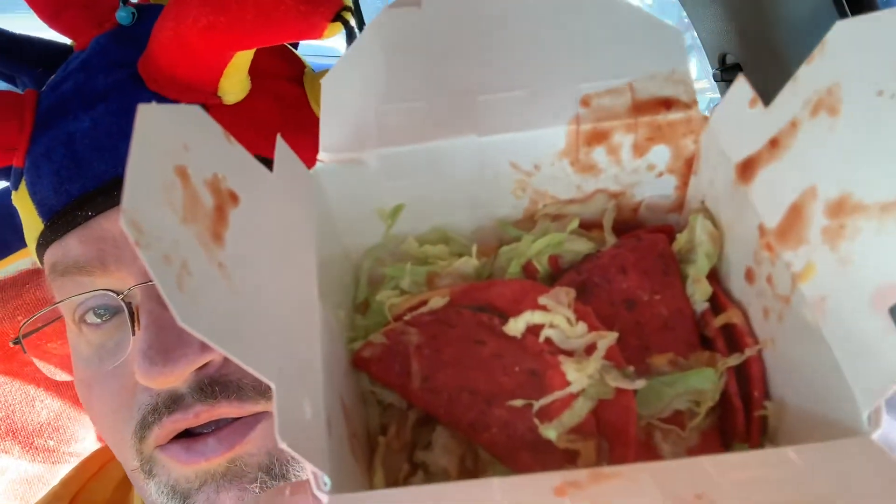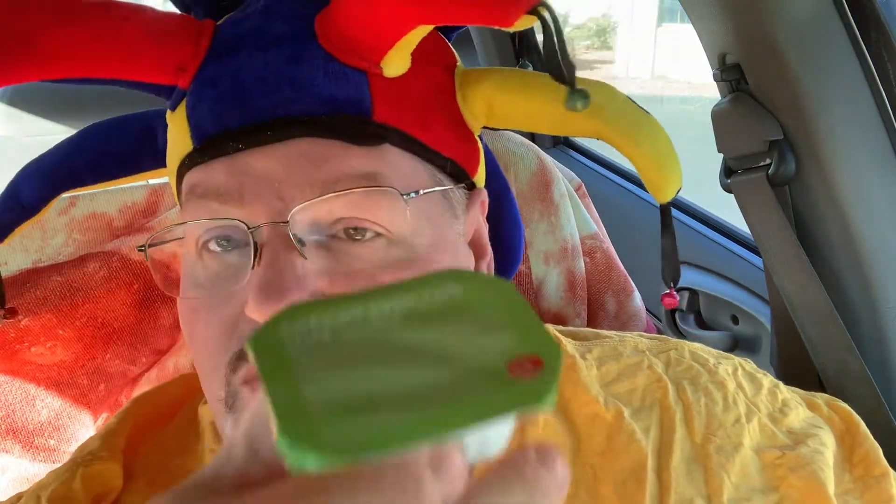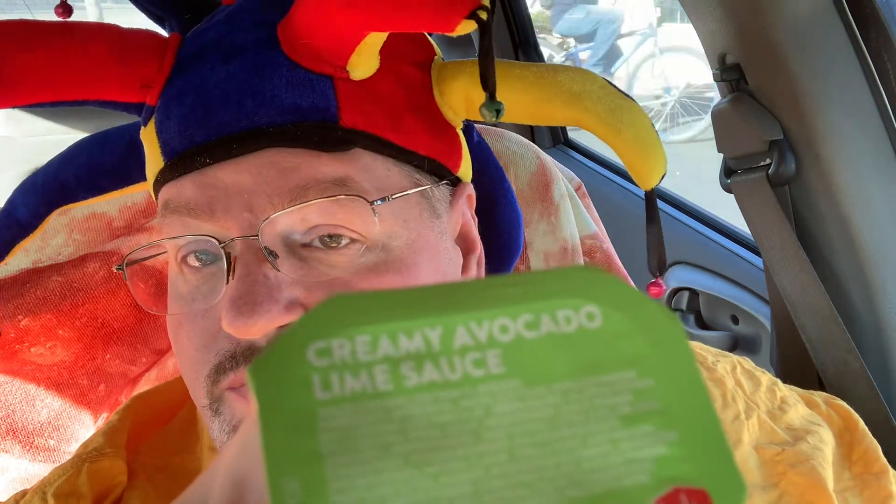You've got the spicy tacos in there, the lettuce and the cheese sauce on there. You can get them without the toppings and just regular spicy tacos. It also comes with a dipping sauce — I got the creamy avocado lime sauce, and that one's going to go on top of it. Hopefully it'll be good.